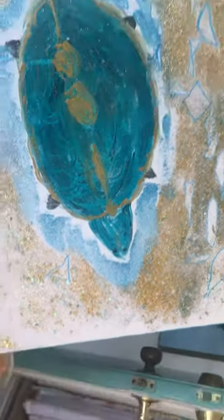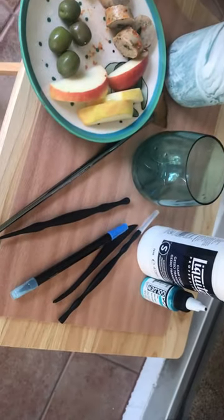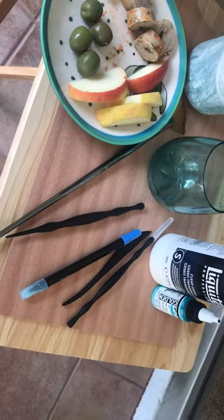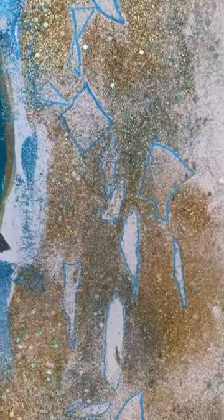I'm using tools, some are sharper than others, to etch out what water naturally does on a pool surface.